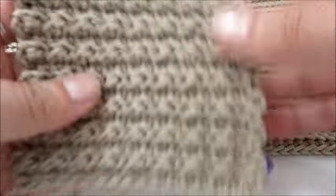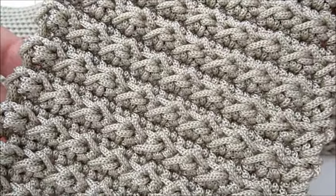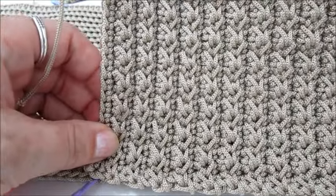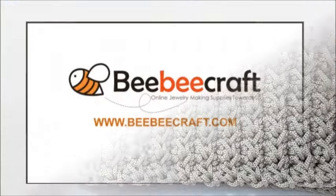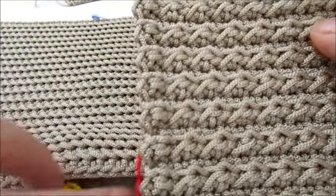La larghezza è 11 cm, l'altezza è 20,5 cm, che è la nostra altezza qui. Per i laterali ho fatto 32 passaggi.